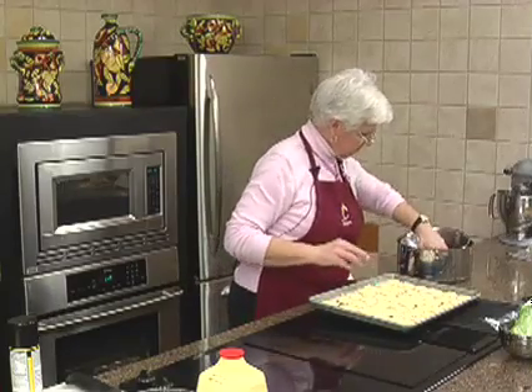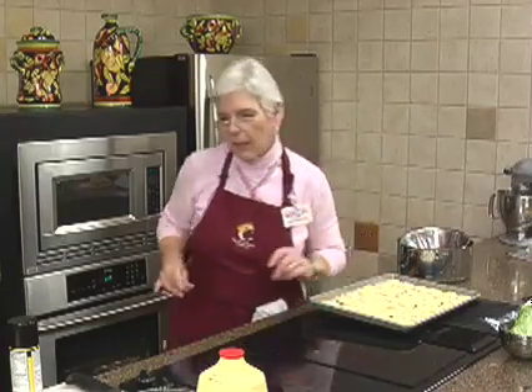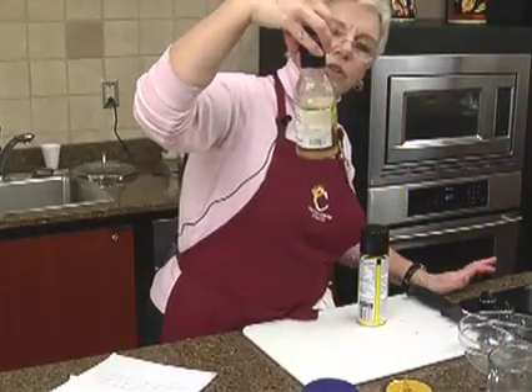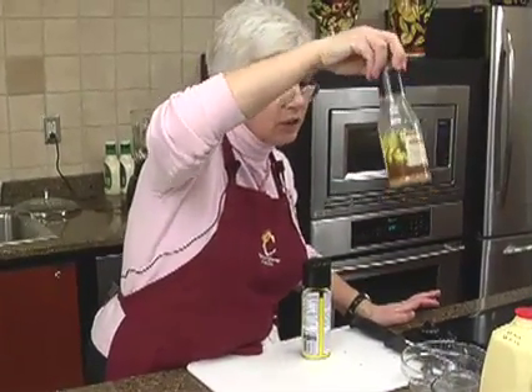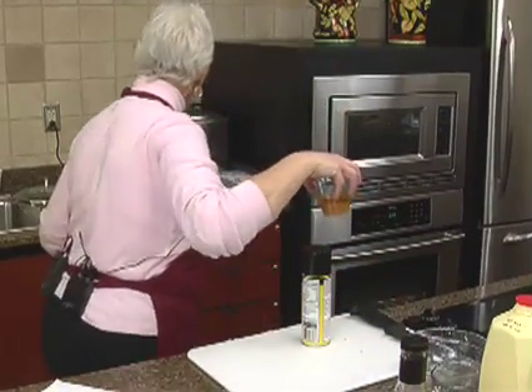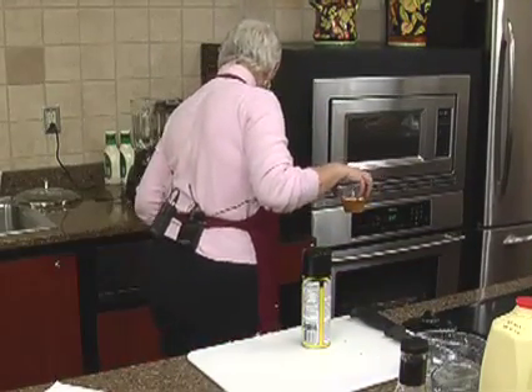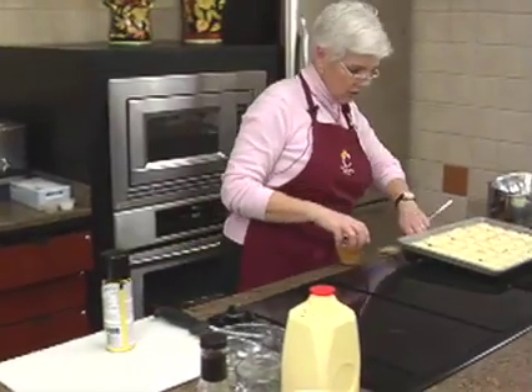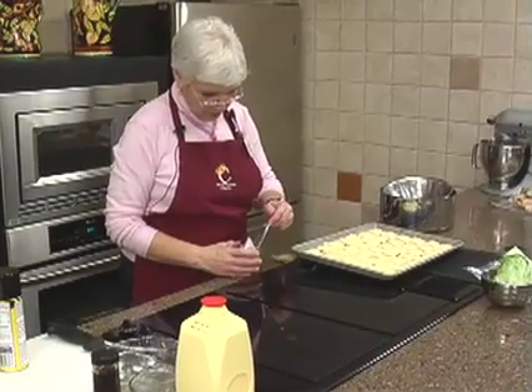See how nice they fit? Perfect. Now, the recipe calls for Italian dressing. I got the World Classics Three Cheeses Italian Style Dressing. You can use whatever you want, whatever you like. I think salad dressing is wonderful because you can do so many things with it other than put it on salads.